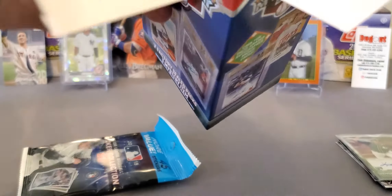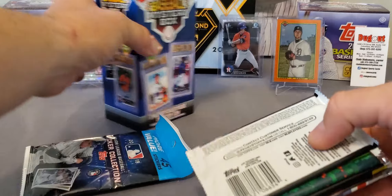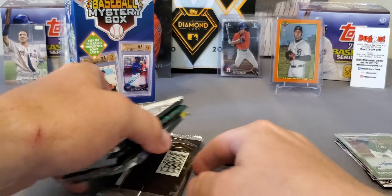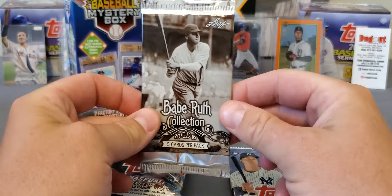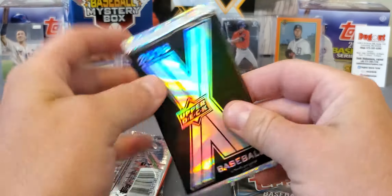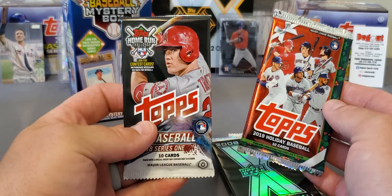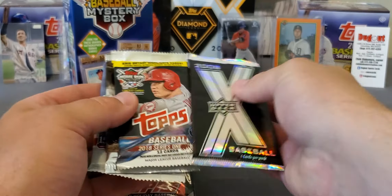Got another one of these sticker collections and another top-loaded card. Let's check our packs out and see if there's any differences. Series 1, Babe Ruth, another 2018 — looks like pretty much the same packs. And we're going to have another hobby pack, so not bad. I'm not going to complain with that at all.